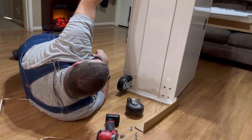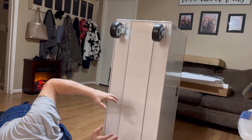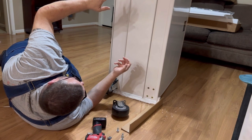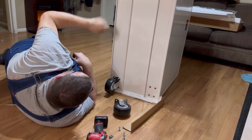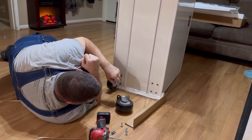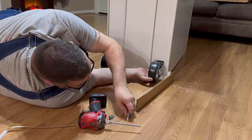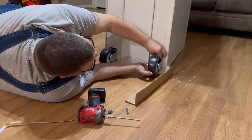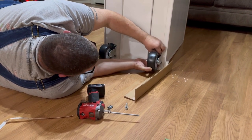If you want to put the swivel casters at the bottom, you can. It just depends on how your toolbox is configured in your shop and how you want your swivel wheels or steer wheels put on. I decided to put them on this side so whenever it's facing forward, it'll be facing the correct way. Once we get these casters on, the hardest part is going to be putting it back on its wheels without it sliding all over the place.